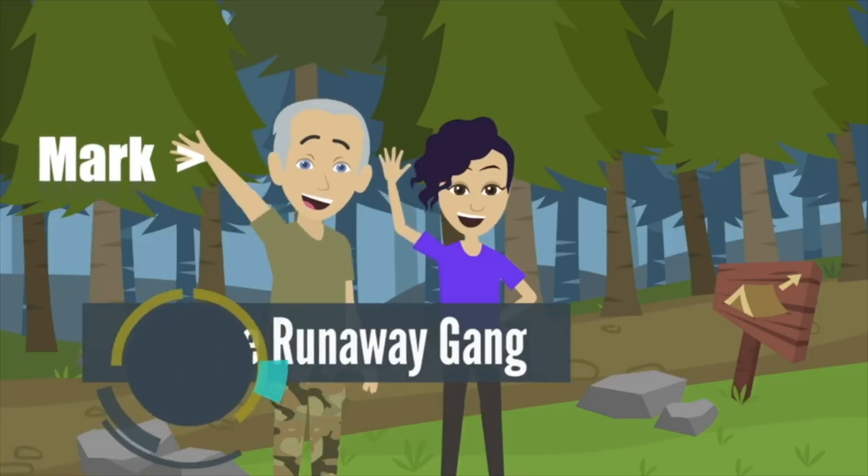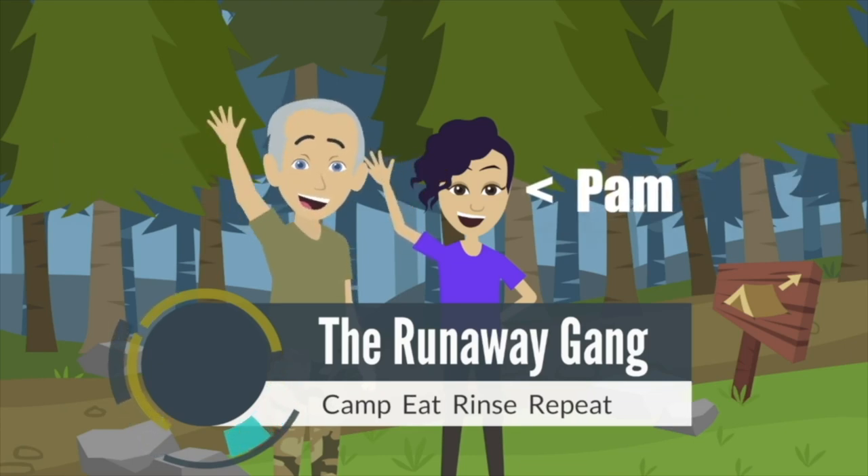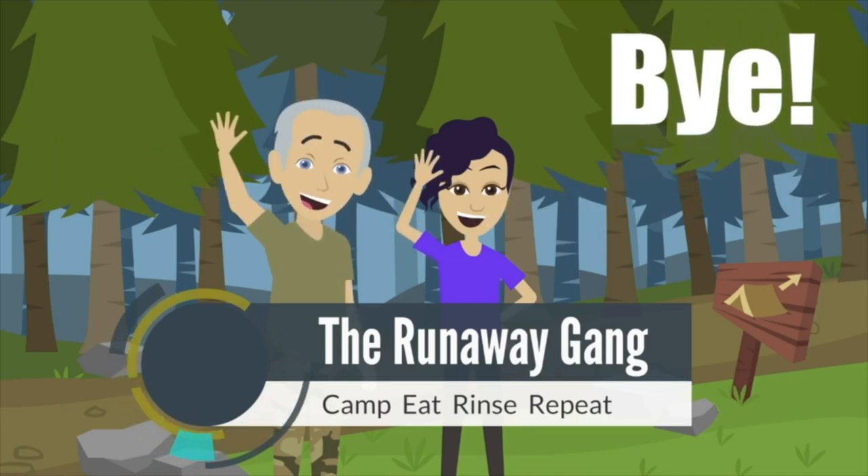Hey there, I'm Mark and that's Pam. We're the Runaway Gang. Be sure and join us on our next adventure.